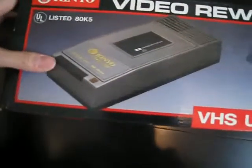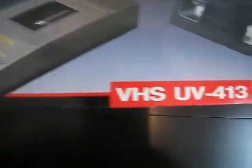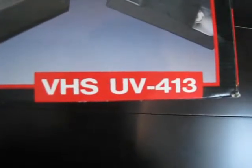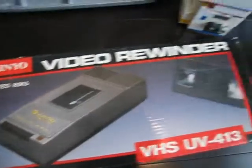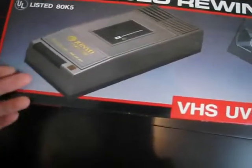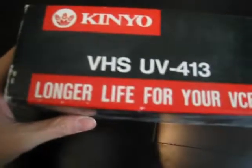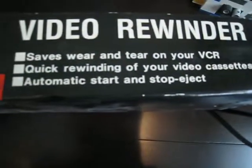Here's a Kinyo video rewinder, VHS UV-413. Anyone else have any of these when they were younger, or do you still have them? Let's see what it says here. It says longer life for your VCR, saves wear and tear, automatic rewinding, automatic start and stop.